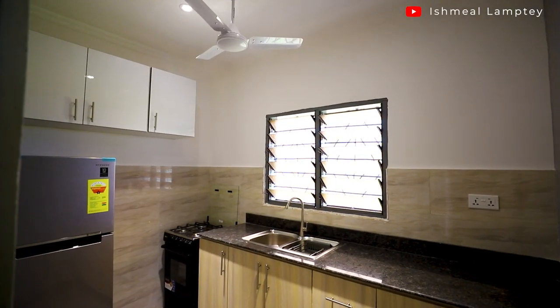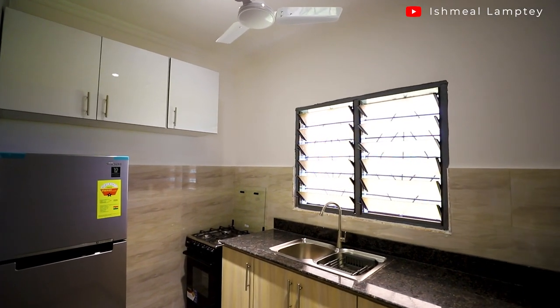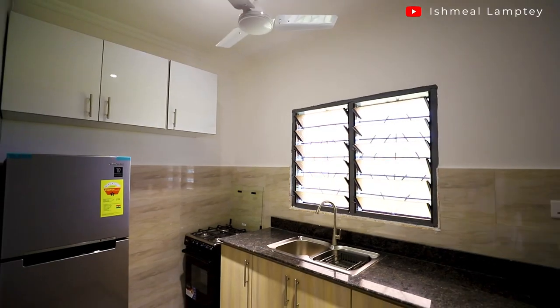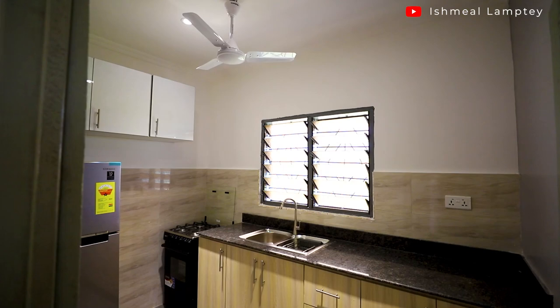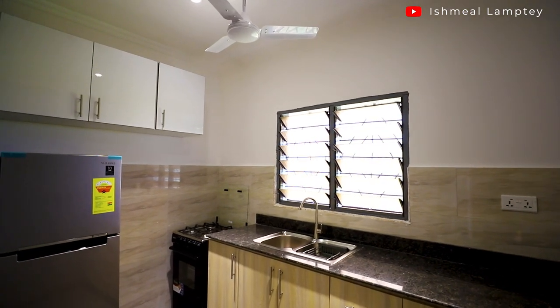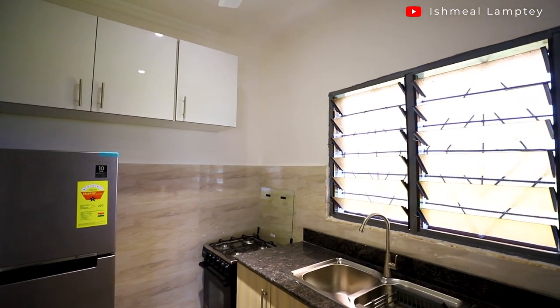For installation we applied silicone around the edges of the cabinet, placed the granite on top, applied a little pressure, and then applied corner molding on the sides using silicone. We also installed the sink as part of the worktop, again using silicone for that application. That essentially covers everything that went into the ground cabinet.